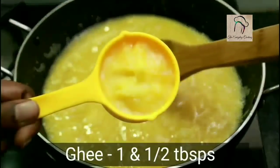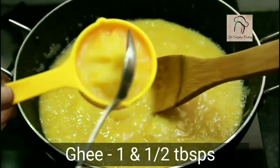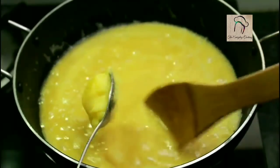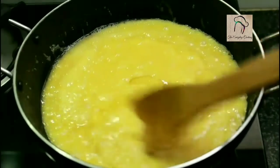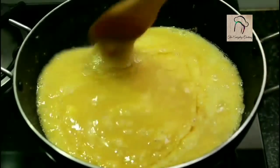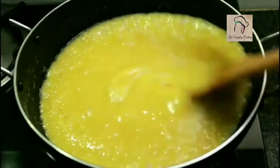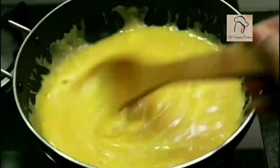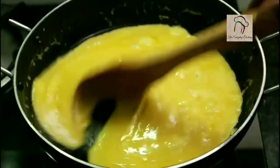It is quite thick now. At this stage, we are going to add one to one and a half tablespoons of ghee. After adding the ghee, keep on stirring — the ghee has to ooze out. The ghee has started oozing out now, and you can see that this is not sticking to the pan.